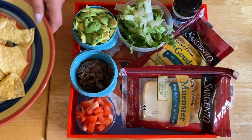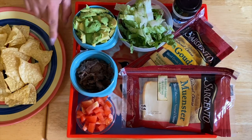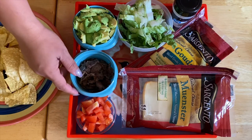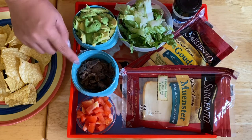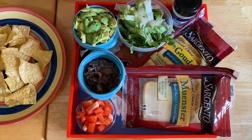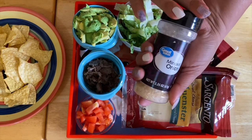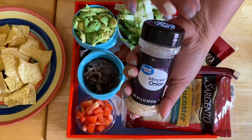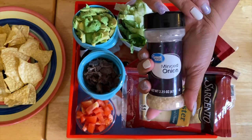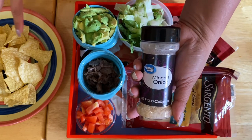We have our beautiful tortilla chips right here, tomatoes — I shredded them into small pieces so it would be easier to eat — our steak, our avocado, lettuce, and I have minced onion. It's a dried minced onion. I prefer to use a dry one, but if you want fresh onion that would be fine as well. I just want a little crunch of onion that would add to the flavor of our nachos.